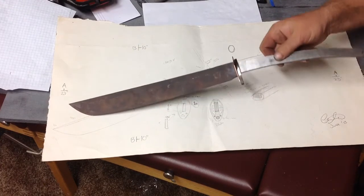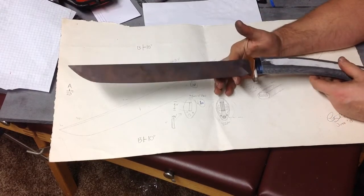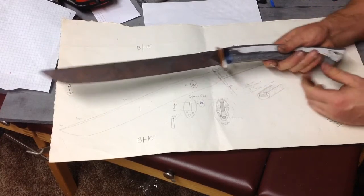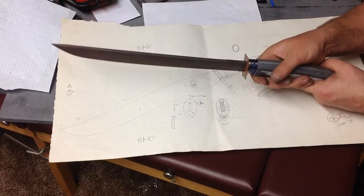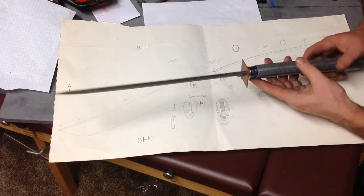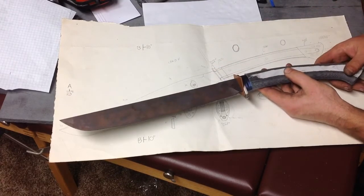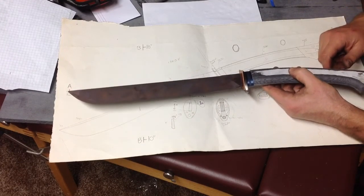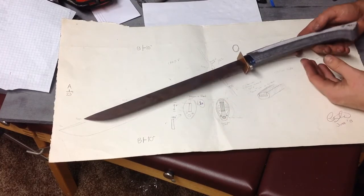Once this thing is together, the balance point is about an inch in front of the guard. It's just a very versatile design — multi-handle construction, easy two-handed grip if you need it for really powerful chopping and cutting. It's just going to be a really neat piece. I'm really excited about how this thing is going to turn out. I hope to get it done by the show — I can't guarantee anything with school this week — but I'll definitely be getting home and working on this piece. We've got to finish polishing up the blade, grind it up, sharpen it up.